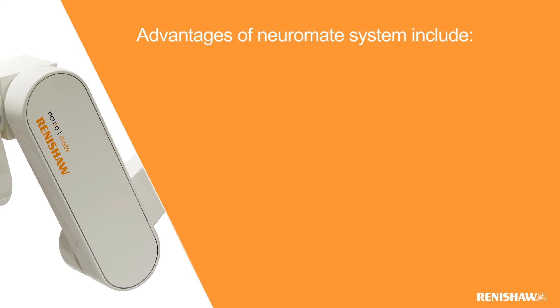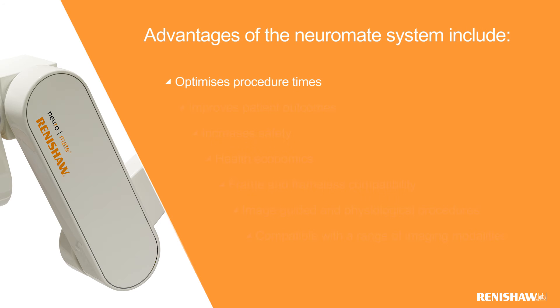Several advantages of the Neuromate system include: procedure times can be significantly reduced using the Neuromate robot. Due to the potential for reduced procedure times, patient comfort can be improved and risk of infection reduced. A robotic surgical workflow reduces the need for manual manipulation, leading to a reduction of potential human errors. Using the Neuromate in surgical procedures can free up capacity and improve efficiencies.